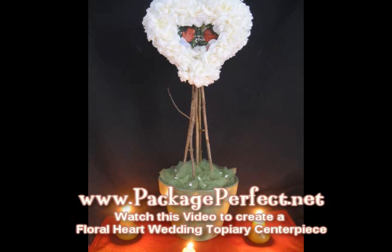Hi, my name is Barbara DeMush and I'm the owner of Package Perfect. Today I'm going to show you how to make a unique floral heart topiary wedding centerpiece.